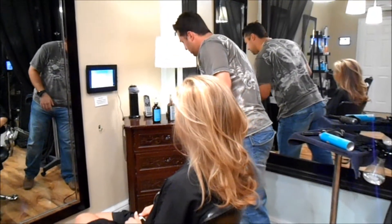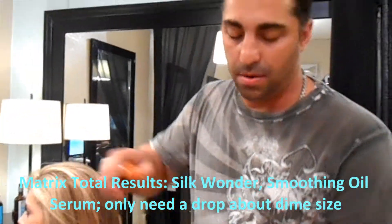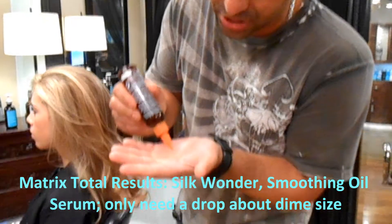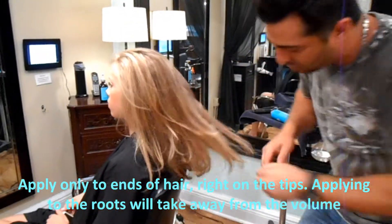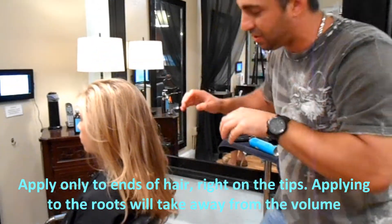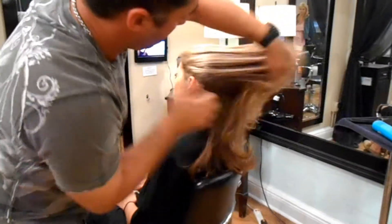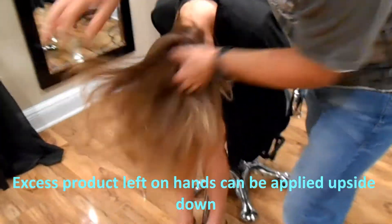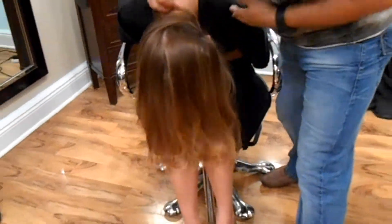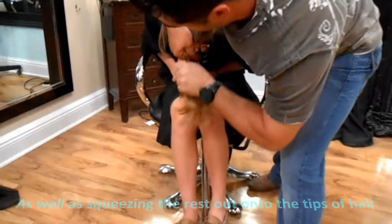So what we're going to do last — this is Self-Monder by Matrix Total Results, this is a serum. Most product lines make a serum; you want to be really careful about how much you apply. You only need a drop. This type of product you only want to use on the ends, right on the tips — not at the root, or you'll take away all that volume we just created. Put it in between my fingers and apply to the tips. If I need more, take it off my palms, put it in between my fingers. Bend forward and upside down for a little more, and then squeeze all the tips with whatever's left on your hand.